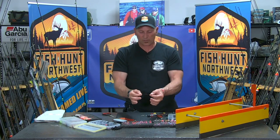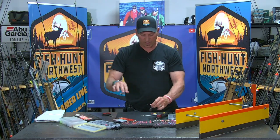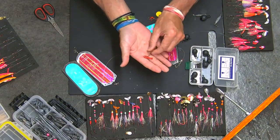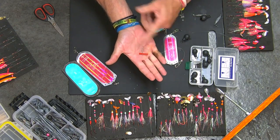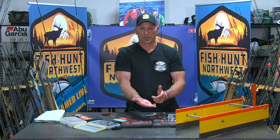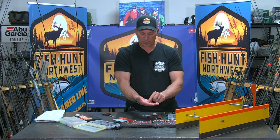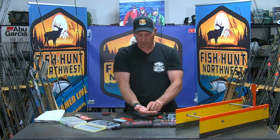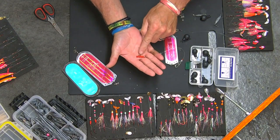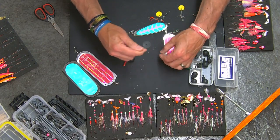I do that by simply adding the bobber stops — the Bowmac rubber bobber stops. That's the first thing that goes on my top shot, then I put a bead on, and then I like to use these little tube sliders. There are a number of different manufacturers that make tube sliders for holding weight in your presentation, and you can use them for a variety of different things. I like to use a sliding tube versus just a barrel swivel — I don't like the way the barrel swivel puts a direct point of contact on your line. This disperses the load of the weight that you hang underneath it, and I have more confidence in it because it covers a longer area.